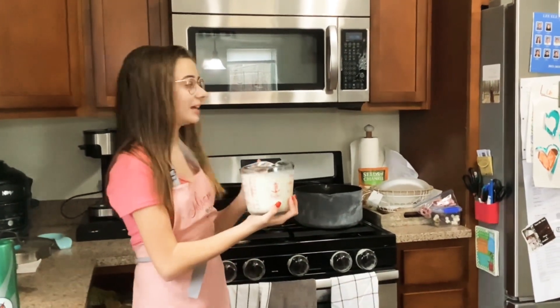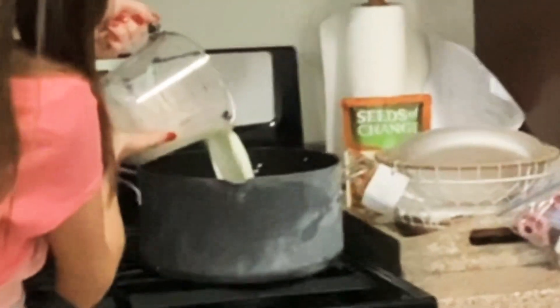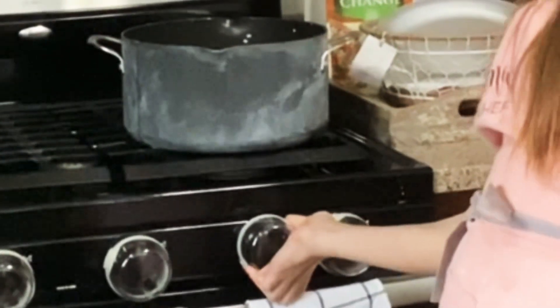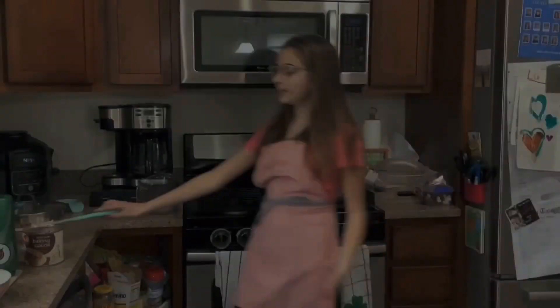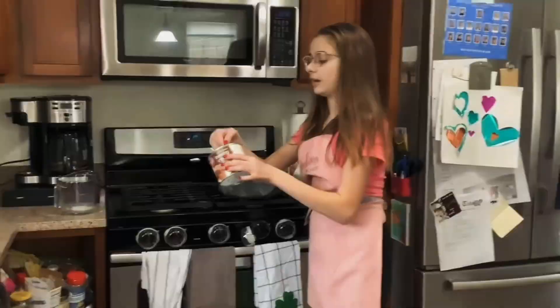Now we're going to put our milk into our pot, very gently. We need four tablespoons of baking cocoa powder. I just bought that.